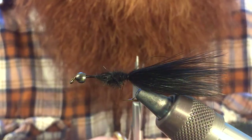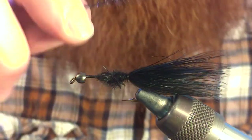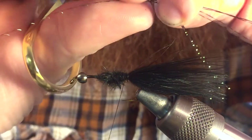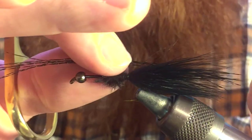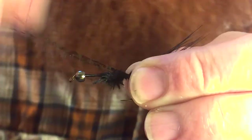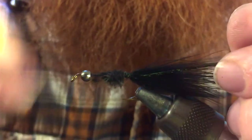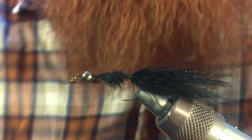Next, we're going to take two pieces of crystal flash. We're going to double it up on itself, cut it, and then double it up again — so those two pieces turn into quite a few. We don't need such a long piece, so we turn those into a couple of pieces. We want to tie it in so it's just about the same length as our marabou. We tie in one side, wrap it around, and go ahead and tie it in on the other side of the marabou. Then we can just cut that off.